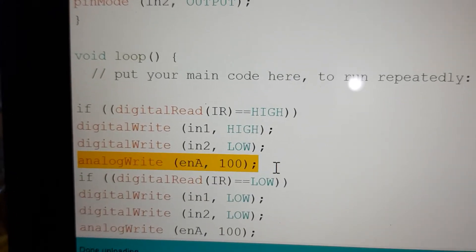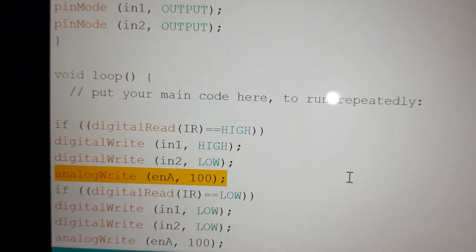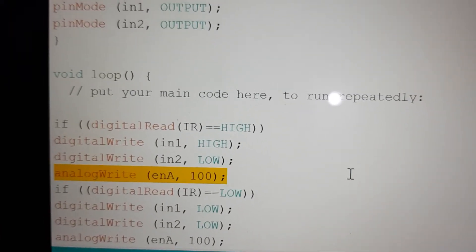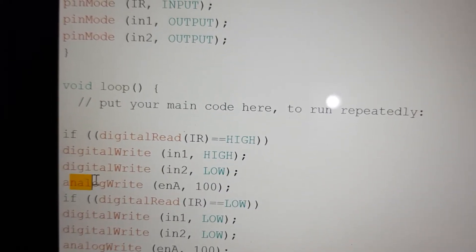The Enable pin is an analog or PWM pin. For this pin we use the analog type of function, not the digital function.